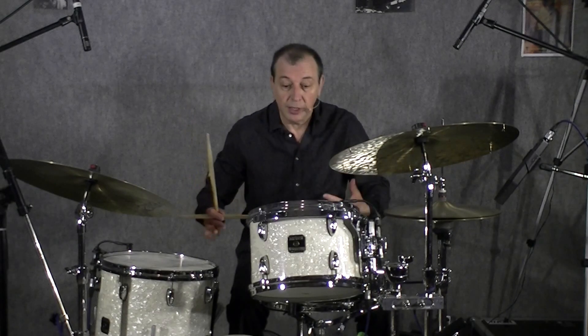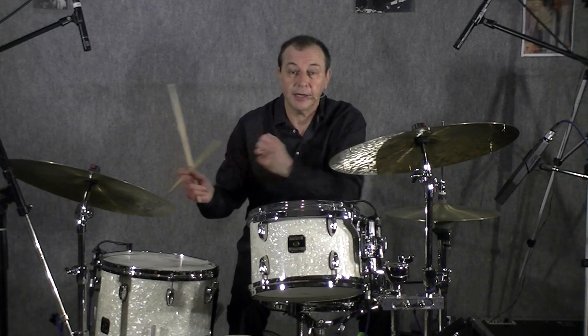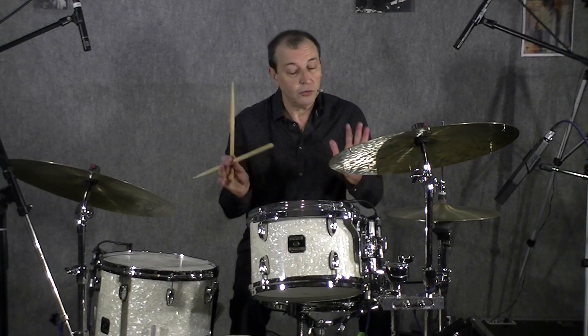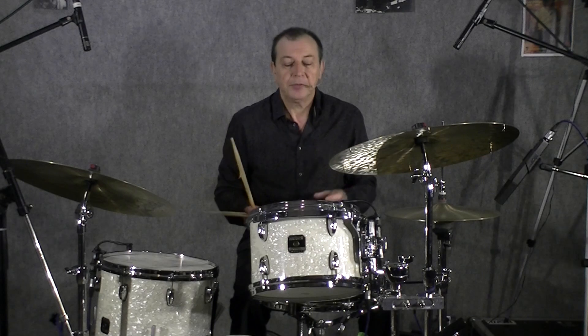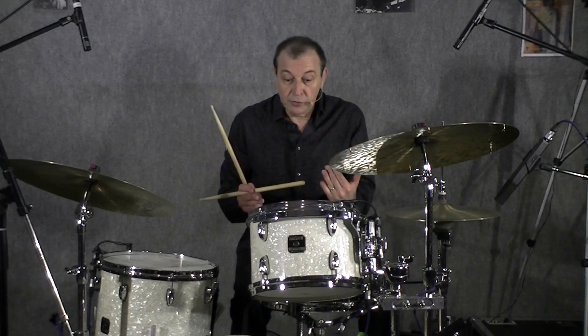C'est un cheminement, l'étude d'un instrument. Donc, on démarre par des choses très simples. Après, on peut mélanger des croches, des noirs, etc. L'étape suivante, c'est de penser : on peut poser une question dans la première mesure, toujours en ne jouant que des noirs et des croches. On pose une question dans la première mesure, la deuxième mesure on répond, la troisième mesure on repose la même question, la quatrième mesure on répond et on rajoute une ou deux notes.